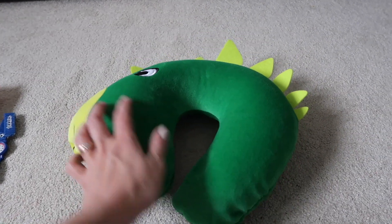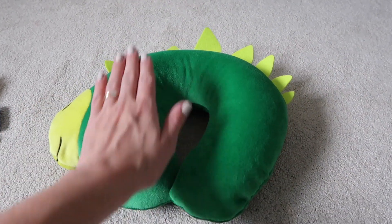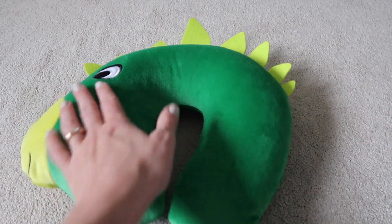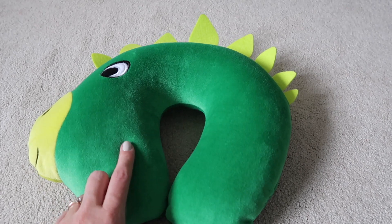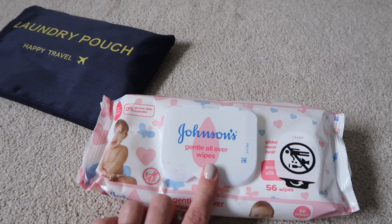Harry is also taking a little travel pillow. I really can't remember where we got this from, but he saw it, fell in love, and we said he could have it for his holiday. He's been desperate to use it. It's a really nice one actually — quite plump and good quality and really soft. If I remember where we got it from I'll link it below.